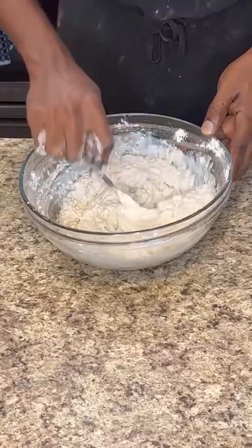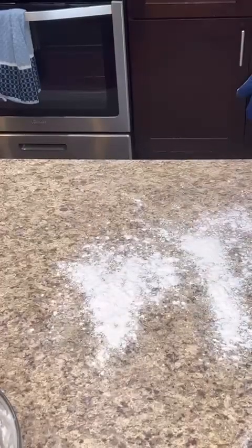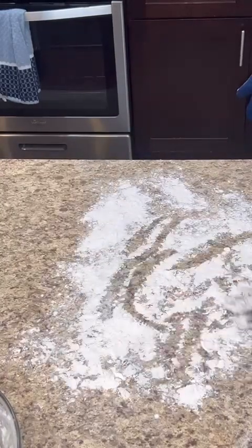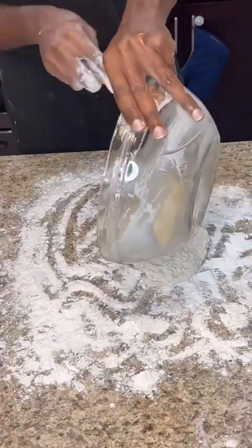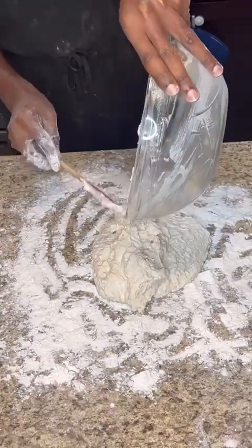Flour your surface with a generous amount of flour because it's a very sticky dough. Then scrape all of the dough out onto the floured surface — get every last bit of it out.